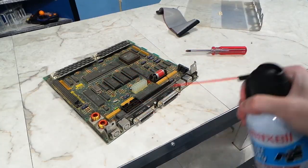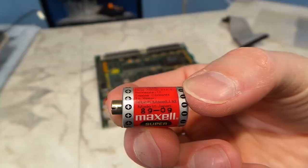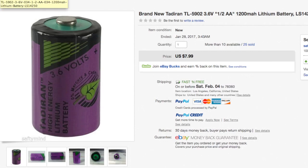Here's the board and it's quite dusty — I'll need to clean this off. But take a look at this: the battery hasn't leaked, and I'm quite grateful about that. The battery has a date of 1989 on it; I don't know if that's the manufacture date or the expiration date. Anyway, I ordered a new one on eBay for $8.